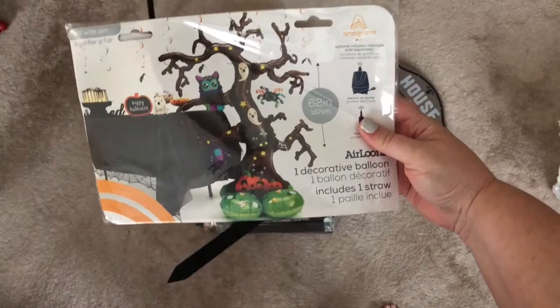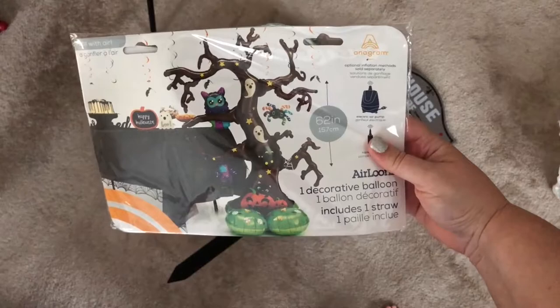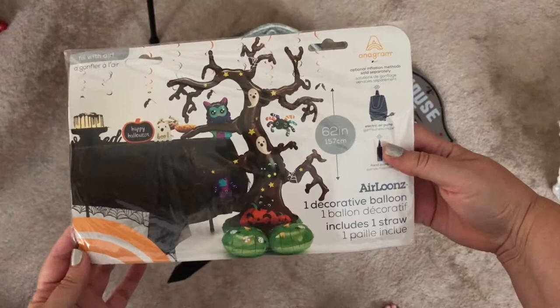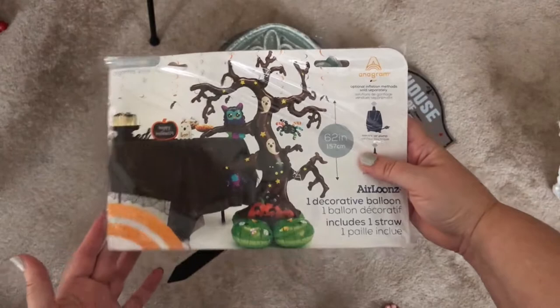Next I got this — it's a balloon. They will inflate it for you if you'd like, but I told them not to because it's huge. It's 62 inches, which is a really good size. I wanted to get it home without anything happening to it, and I also wanted to be able to show you in the unboxing. But that is something they offer if you'd like them to inflate it for you.